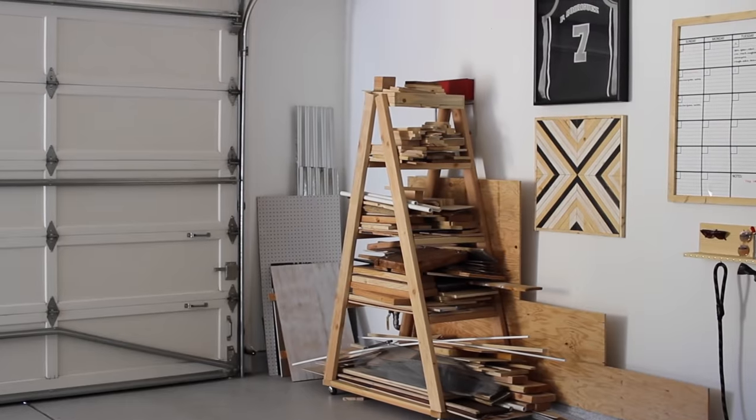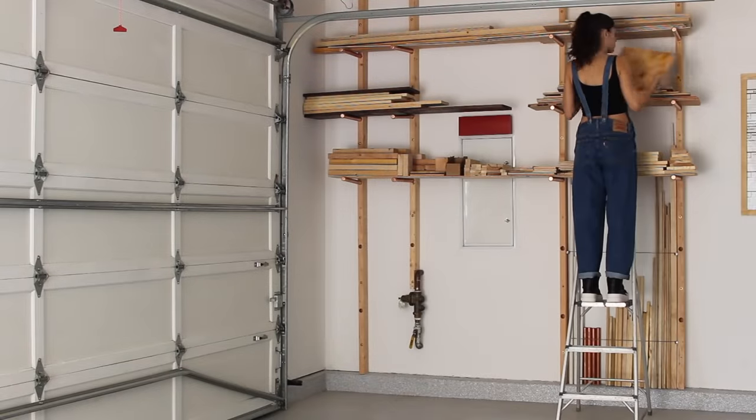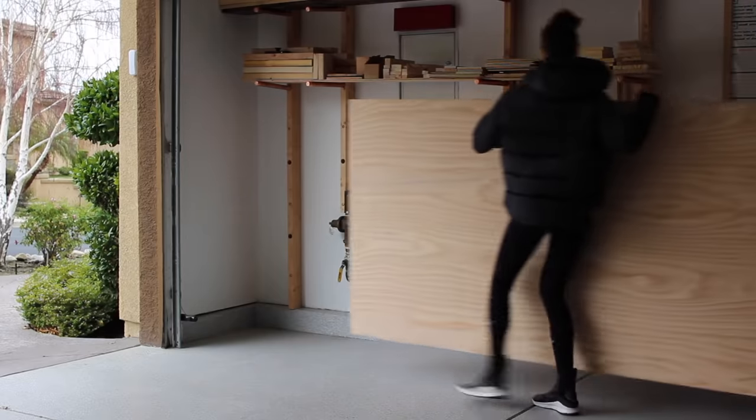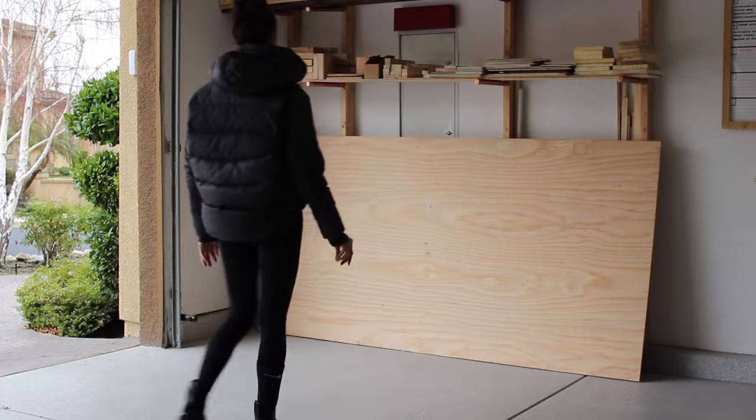Last week we tackled my scrap wood ladder and now today I'm going to show you where I'm going to be able to store 8x4 sheets of plywood. You can definitely make your cart smaller, but I'm actually going to be using two sheets of 8x4 plywood to create this whole thing.